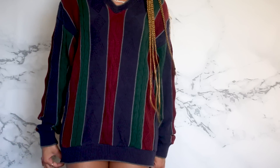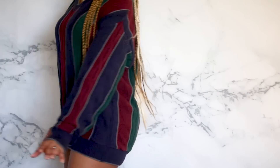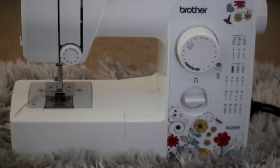All right, so here we go. Here is the sweater — I call it my Bill Cosby sweater. I got this from the thrift store, like, I want to say four years ago. Today we're going to be turning this into a crop top and a skirt, so if you want to see how I'm about to turn this granddaddy sweater into a poppin crop top and a skirt, stay tuned.